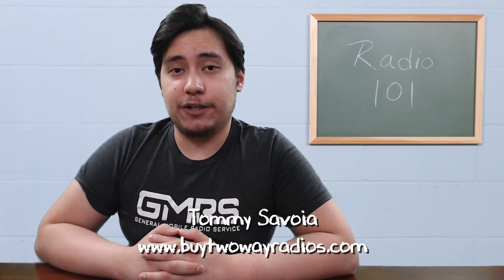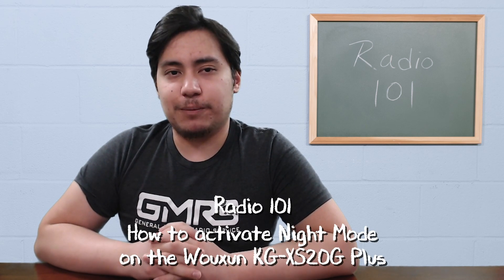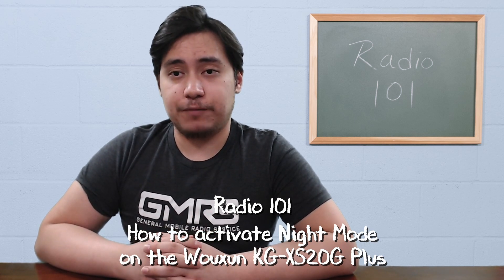Hi, I'm Tommy with buy2wayradios.com and this is Radio 101. The KGXS20G Plus has a feature called Night Mode that can be activated by a programmable key. This allows you to instantly adjust the display brightness when driving in your vehicle at night.